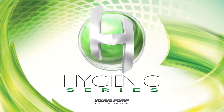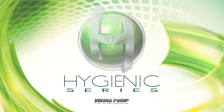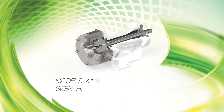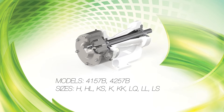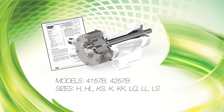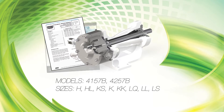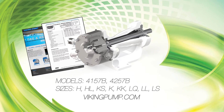Welcome! This video will guide you through the mechanical seal installation procedures of the Viking Hygienic Series Pumps. This series includes the following pump models. As always, consult the applicable technical service manual for important safety information and a complete listing of suggested tools before you begin. A copy of the latest revision can be found on our website at vikingpump.com.